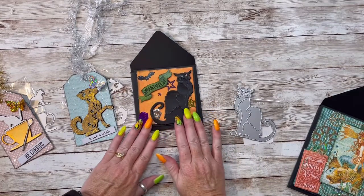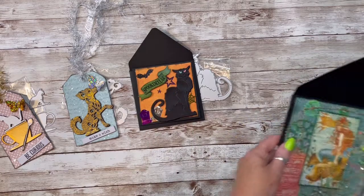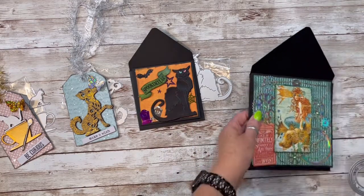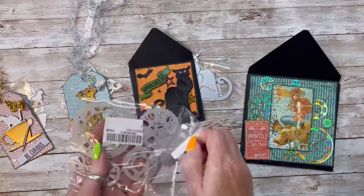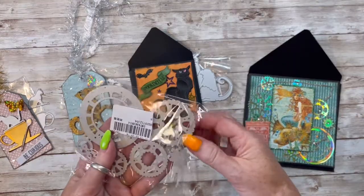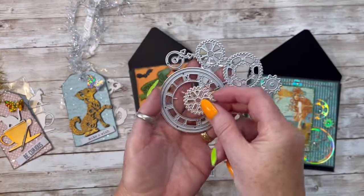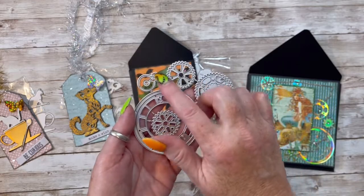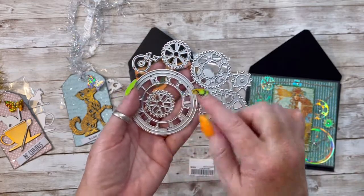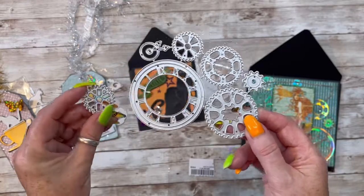So this is the black cat die right here. And I have to admit, this is probably my most favoritest one that I made today. This is the gears die. And you get all these different gear pieces — there are seven different pieces, and this actually cuts out eight. So you get eight gear dies with this set. And there's a clock too.